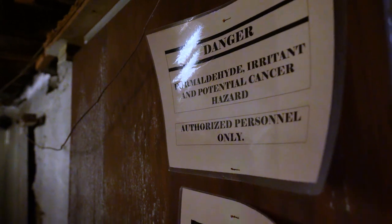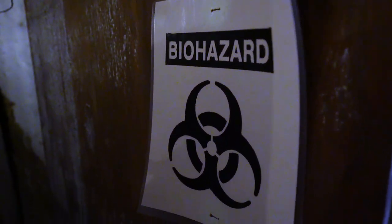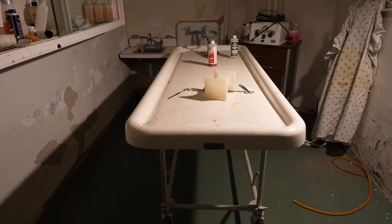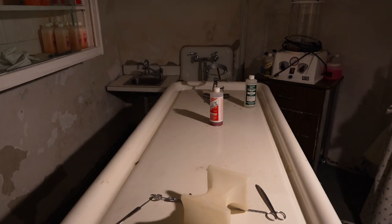Pretty sure you can plug this light in - this is what I did last time. There we go. Here's the embalming room in this abandoned funeral home that we just got into.